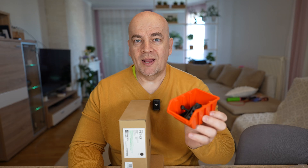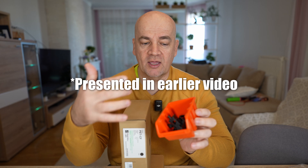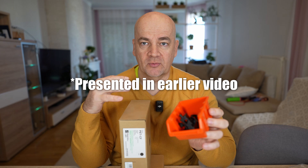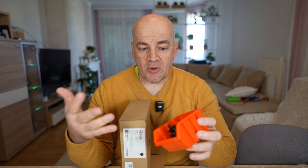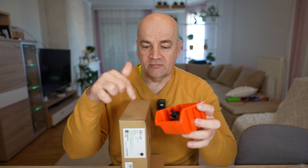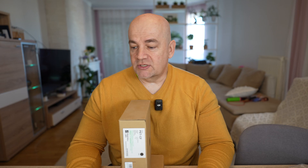Currently I also have the BambuLab PPA-CF filament testing in progress. The objects are printed and I'm waiting until they stabilize, as they absorb some moisture from the air before reaching a stable state, so most of the testings will be done together. The PET-CF is less sensitive to moisture compared to PPA-CF or any nylon — I believe it is similar to PETG.